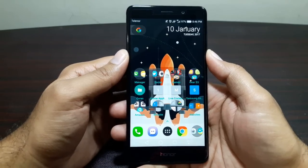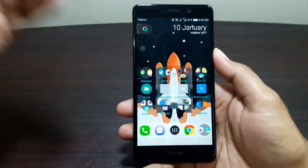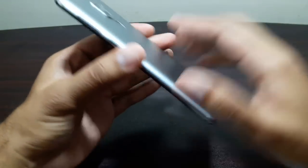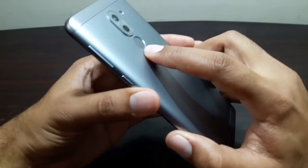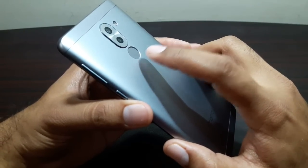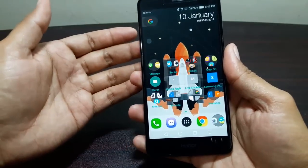Welcome to this video taking a look at the fingerprint sensor on the Huawei Honor 6X. If you saw the unboxing, you'll remember the sticker on the screen said this is Fingerprint Sensor 3.0 — the latest fingerprint sensor from Huawei — with an unlock time of 0.3 seconds.